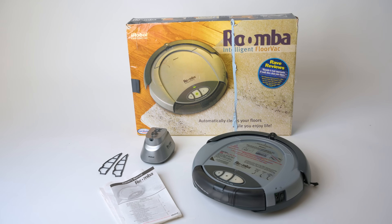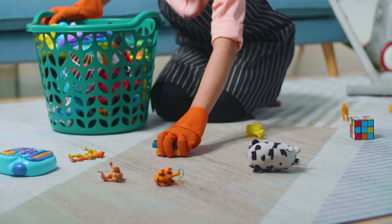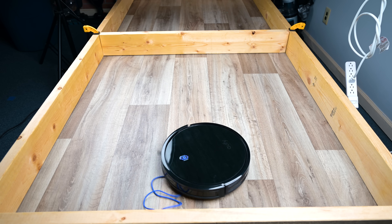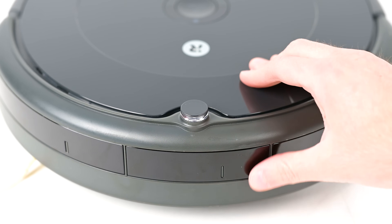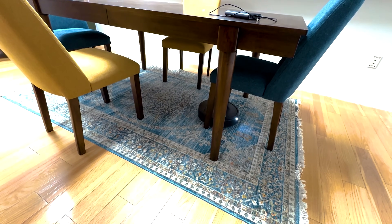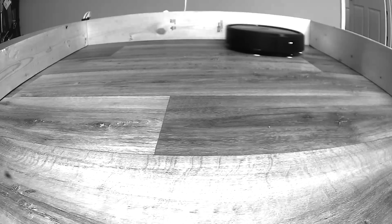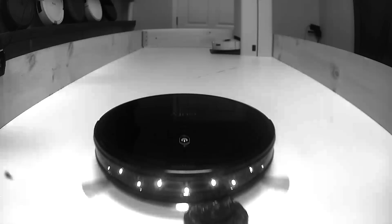In the beginning, robot vacuums didn't avoid obstacles — you just had to pick up any clutter off the floor before you ran it. And that's still the case with most cheaper robot vacuums today; you just need to robot vacuum-proof your house. All robot vacuums have what's called bump sensors, where if the robot runs into an object that is heavy and stable, it will trigger the bump sensor and the robot will move around whatever that is. But that's mostly for furniture. The older ones also had a lot of infrared sensors on the front, which didn't avoid obstacles exactly, but let the robot know when it was close to a wall so it could be more gentle.